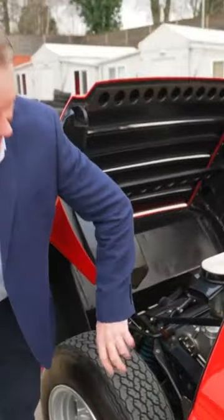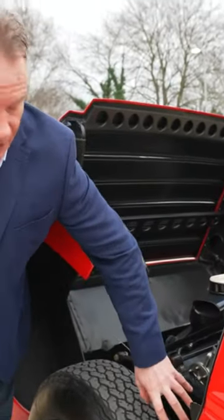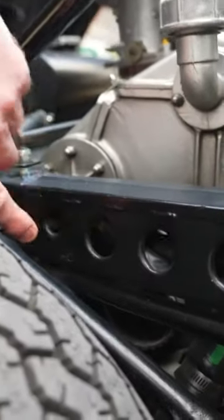In addition, while we're here we can see part of the actual weight-saving design used when designing the chassis. The chassis was designed by a person with an aeronautical background, so they actually made holes — they cut out holes in the chassis to save weight.